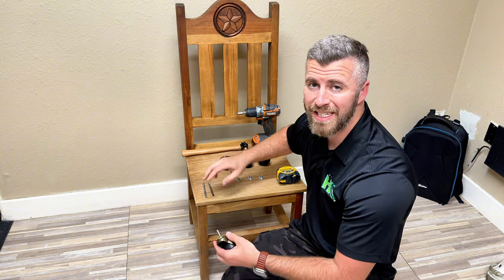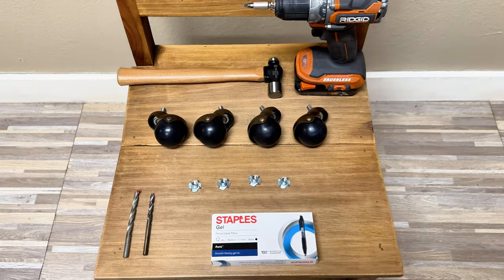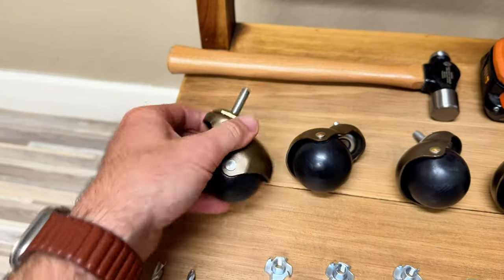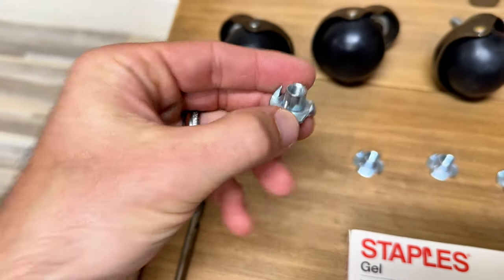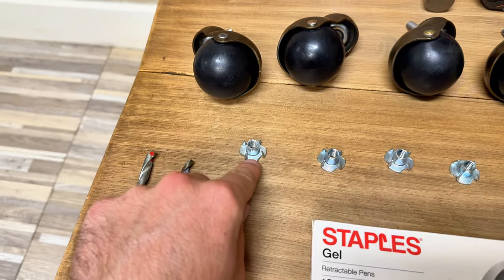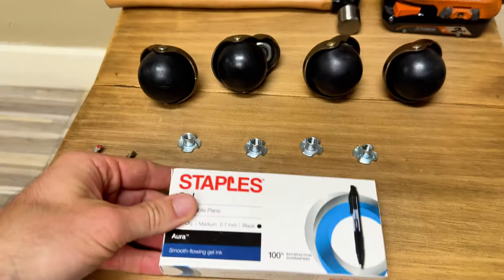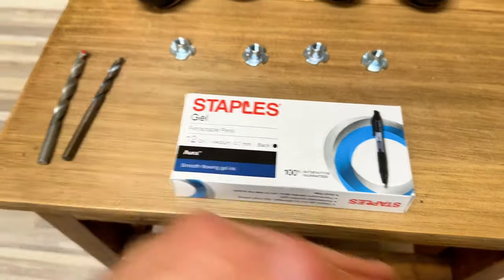I'm going to show you the easiest and most efficient process on how to do this. The tools you'll need to install these casters are just a drill, a couple of drill bits, the threaded stem casters, the matching T-nuts for the casters like you see here, a hammer to hammer these in after we drill the hole, and something with a straight edge — I'm going to use this box of pens, but you can use a tape measure, a ruler, or anything with a straight edge.